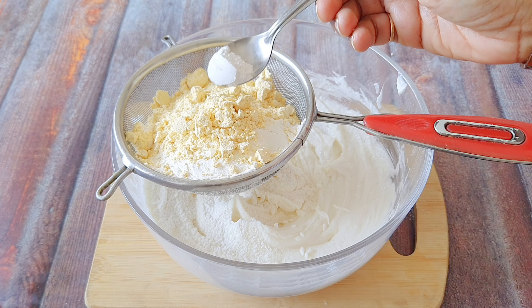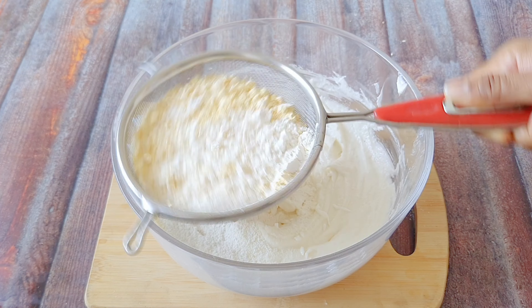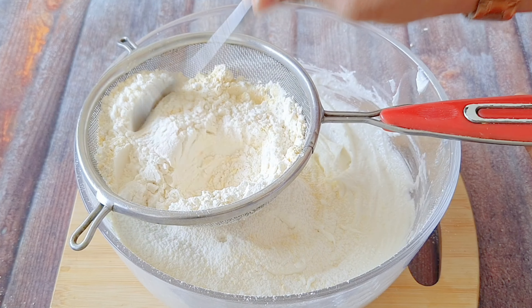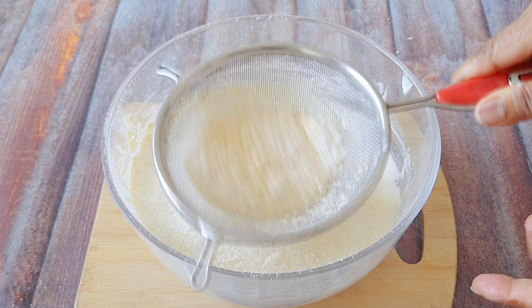Let's start making naan khatai. First, here are the measurements. I am showing you some naan khatai portions. We have three cuttori of the same size. We have taken one cuttori of maida. Pisi chini — the sugar is a little less, about 3/4 cup.